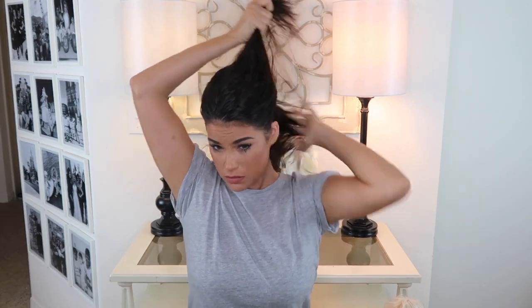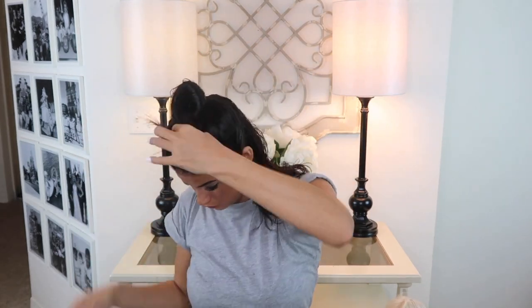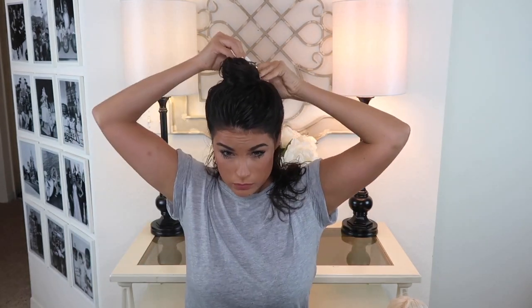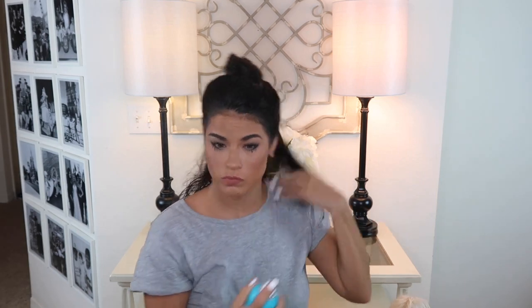Now I'm going to go in and separate my hair. I normally do about three sections, so here I'm going to go ahead and leave out my bottom layer. The smaller amount of hair that you use every time you blow dry it, the more control you're going to have and the more volume you're going to be able to create. I'm adding a little bit more of that Moroccan Oil to the bottom layer at the root to give it a little bit more volume once I start blow drying.